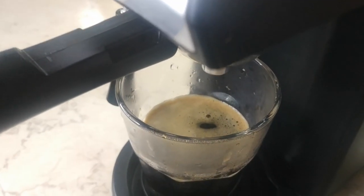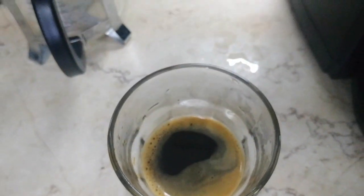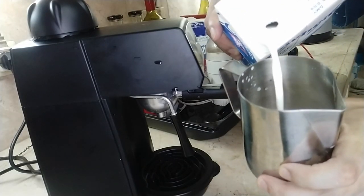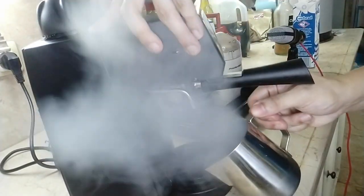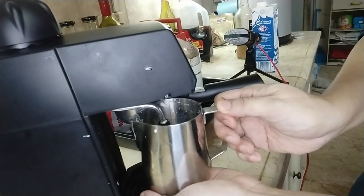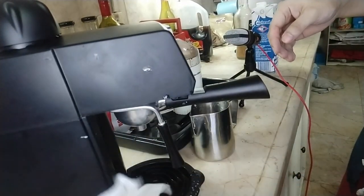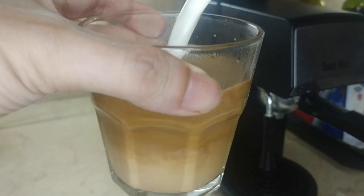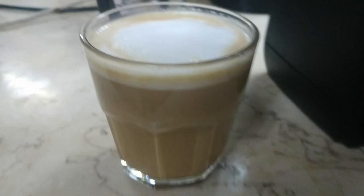Now that you've got your espresso, you have a world of espresso-based drinks available at your disposal — hot or cold, mixed with water or whatever type of milk you prefer. You've got a long list of coffee shop favorites you're now welcome to make yourself. Today we'll be using the built-in milk frother to make a hot cup of latte. As much as I hoped I could do latte art, this is unfortunately a skill that evades me — my art is just a blank canvas.